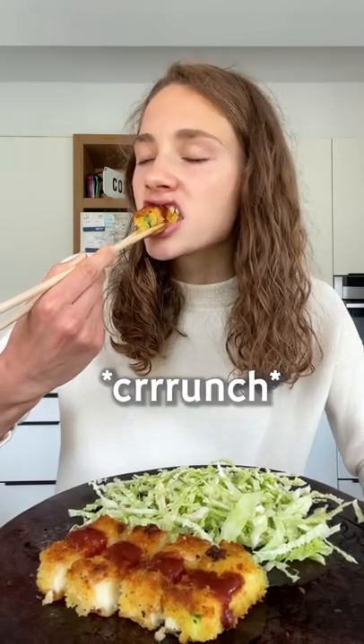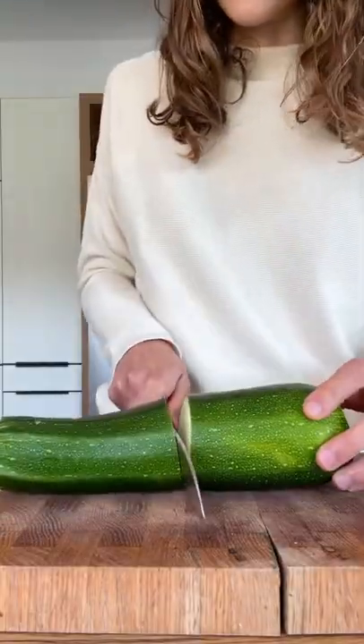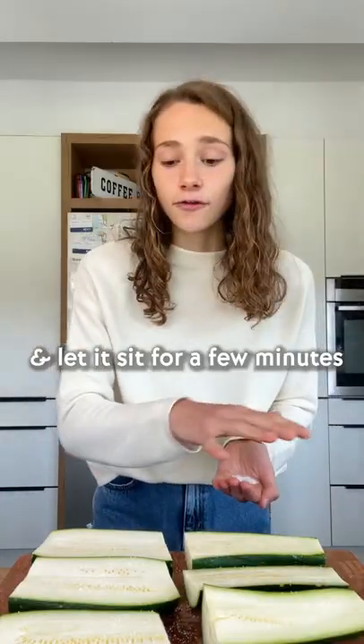This is zucchini cutlet. The last zucchini recipe, I swear. Sprinkle with salt and let it sit for a few minutes.